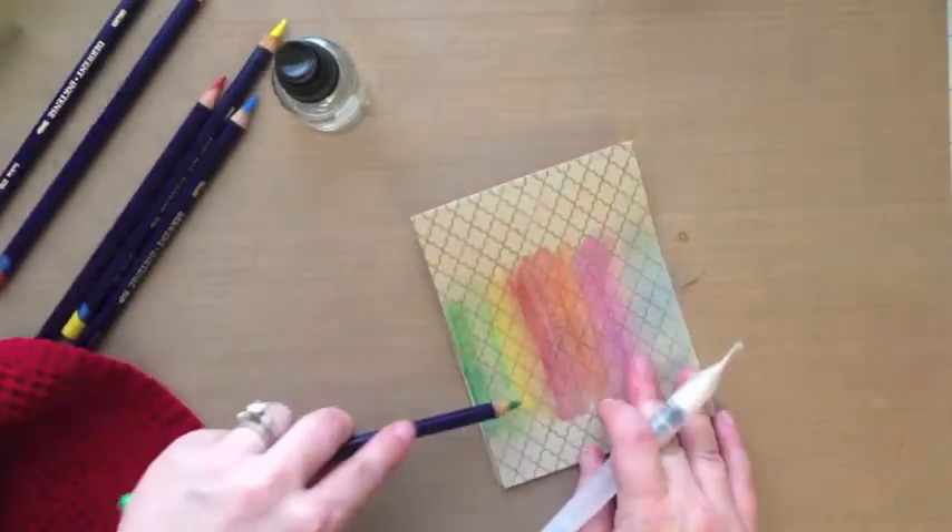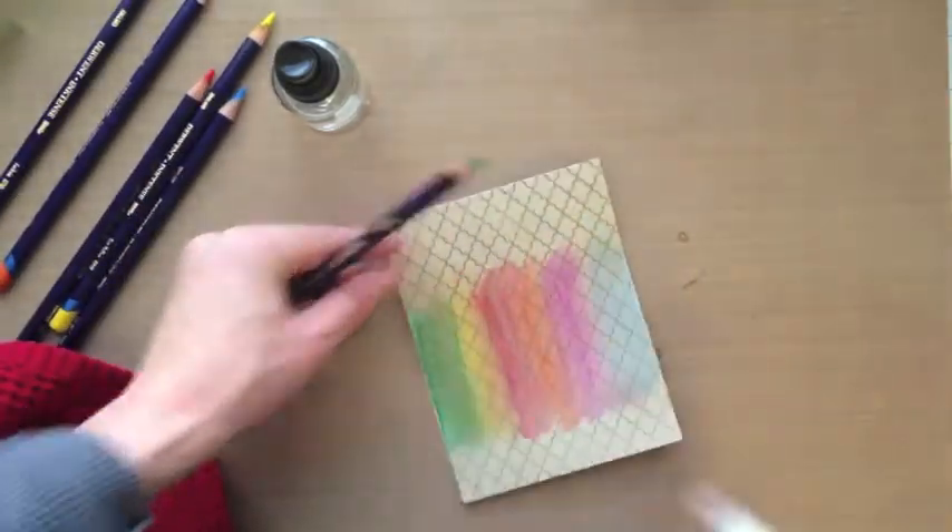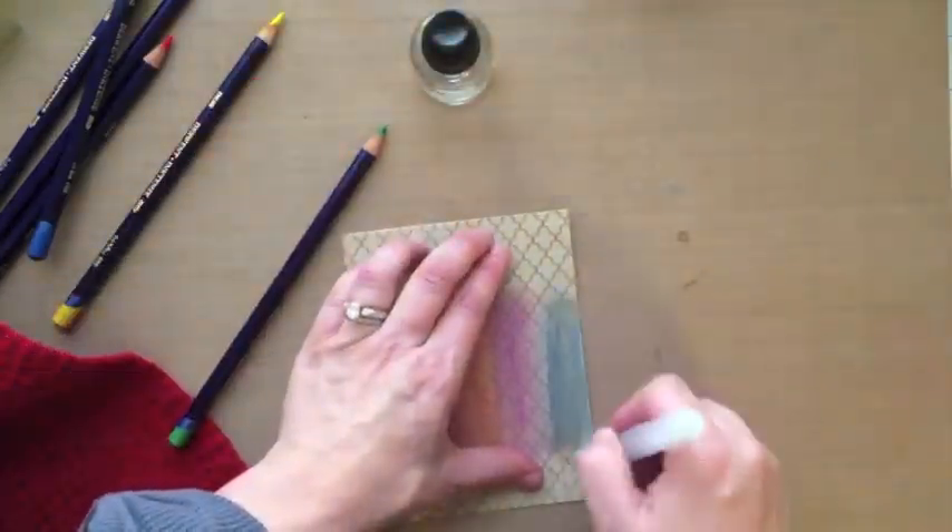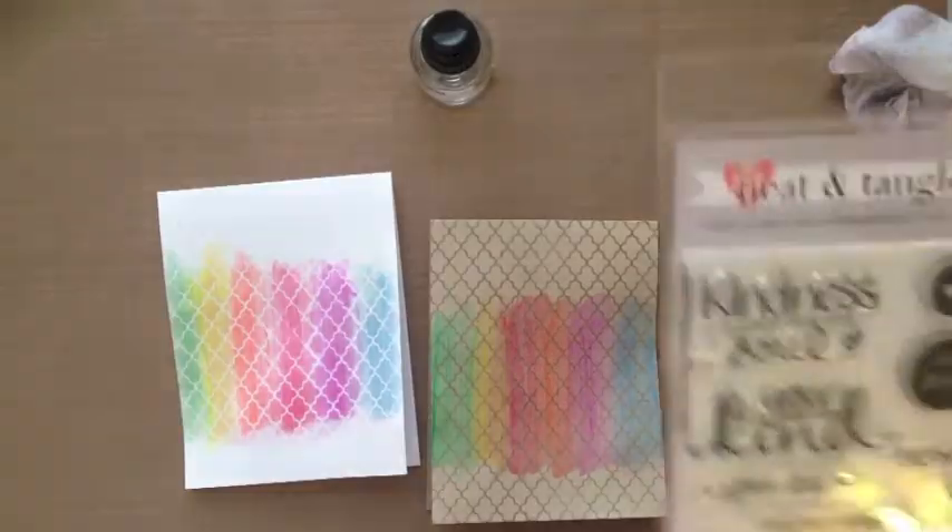Both are good techniques. The great thing about these pencils is once they're dry, they're set and they're permanent — so if you go and add water to it, it's not going to mess up the original color that you laid down.